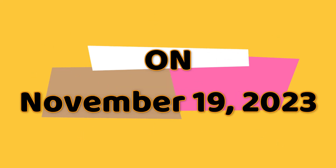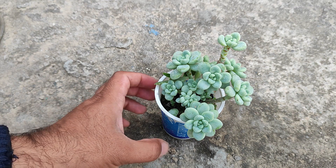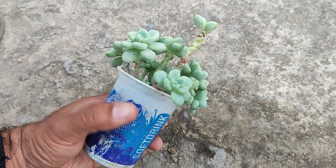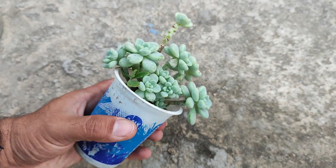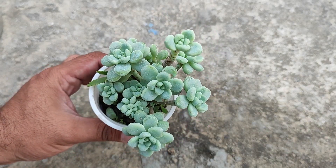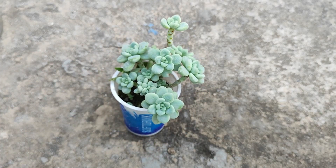On November 19, 2023, this is my plant of Sedum clavatum, commonly also called the Tiscalatengo Gorge Sedum. You can see that it is a multi-shoot, fully grown plant of around 1.5 years.